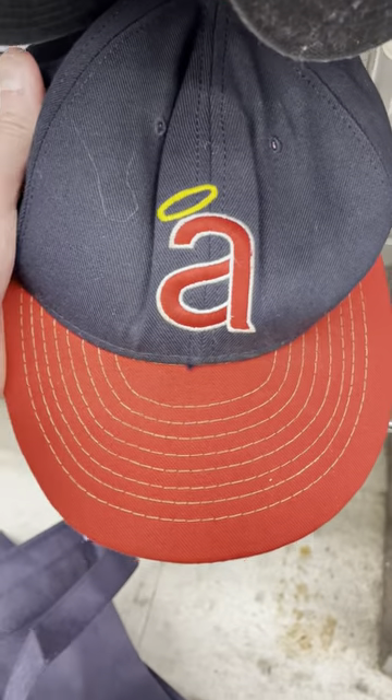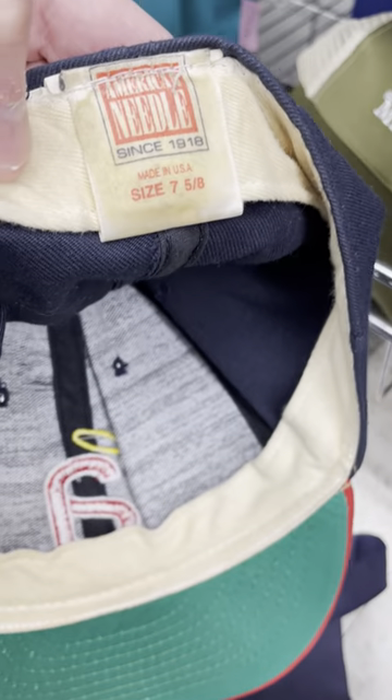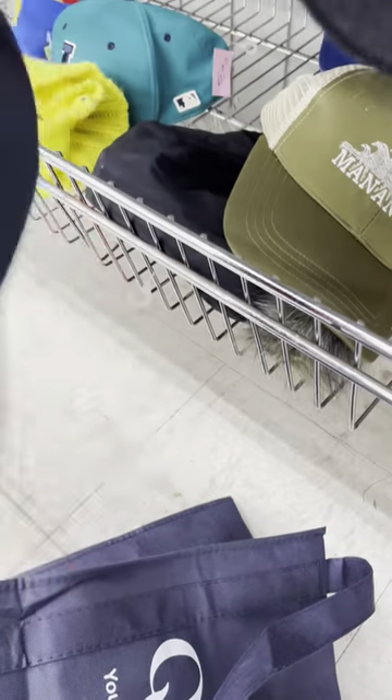This looks like a 1970s California Angels baseball hat. See on the side it's got some staining, but it's got the original tag. I can clean this up pretty well and I think I'll get a good look for it. This is a huge, huge find. Very excited.